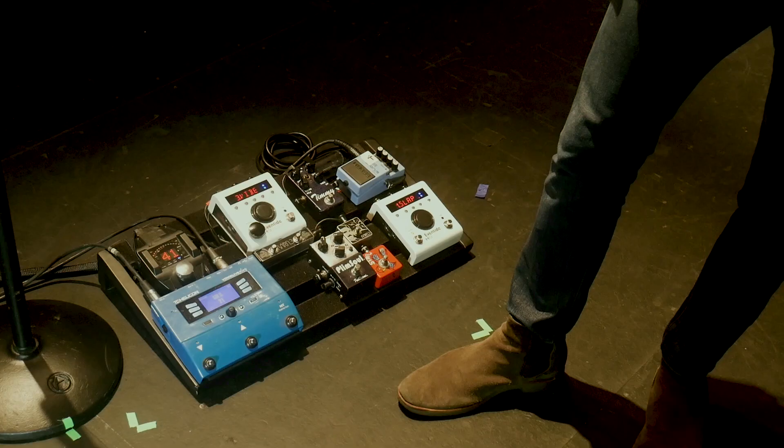Hey, this is Trevor from Moon Taxi. I'm about to show you around my board and tell you about the Eventide H9.